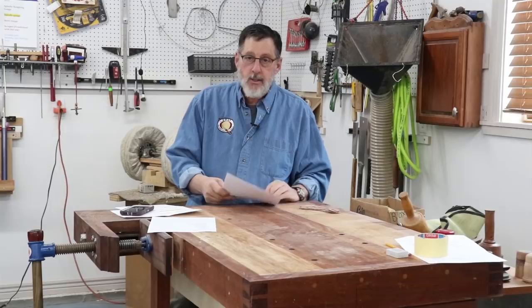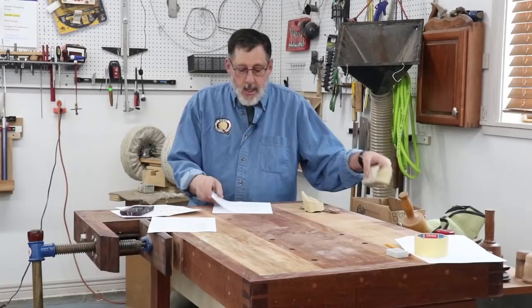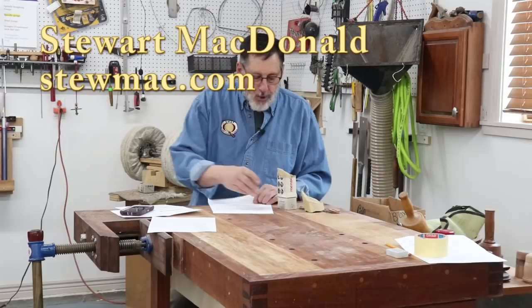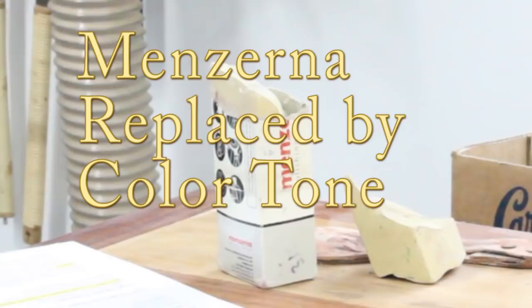Let's move on with some comments. Amy Baumgart mentioned that she was on one of my videos where I had talked about buffing, and I use this Minzerna product. It's on the Stewart-MacDonald website. Well, they no longer carry that — they now carry ColorTone. So if you need some buffing compound, ColorTone is what the Stewart-MacDonald website carries. I'll put a link up to that. Thank you, Amy, for that comment.